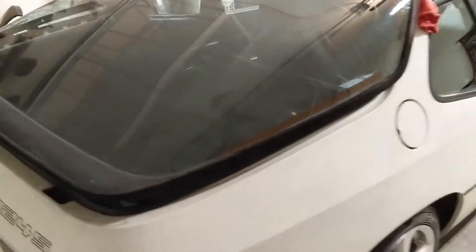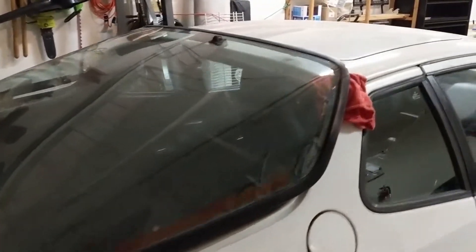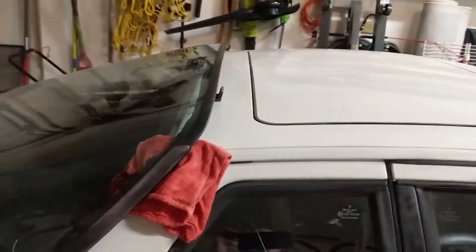Day 13 today: we took off the back hatch and took the screws out from the inside from those little latches. The rear hatch is off.